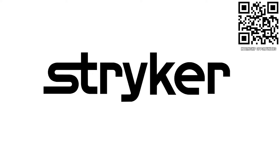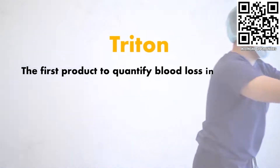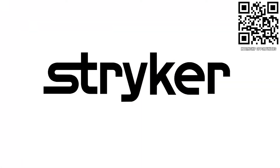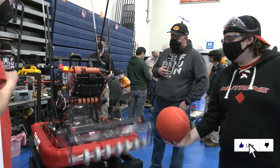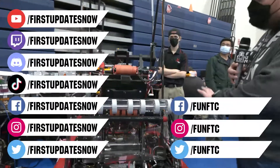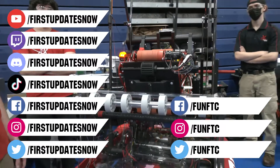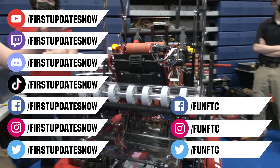Thanks to Stryker Careers for their support in this video. If you are a college student or recent graduate looking for an incredible internship, take a look at Stryker. Stryker provides a housing stipend, great pay, and an opportunity to work with state-of-the-art medical technology equipment. Discover why so many FIRST alumni are coming to Stryker for their internship or career at careers.stryker.com. Don't forget to like, subscribe, and ring the bell to stay up to date on our new videos. Watch our live shows at twitch.tv/firstupdatesnow, join our discord at discord.gg/firstupdatesnow, and check out FUN FTC and First Updates Now on Facebook, Instagram, TikTok, and Twitter.